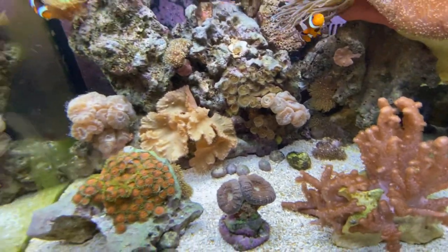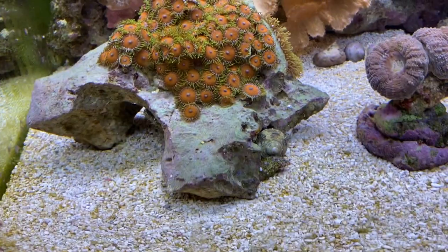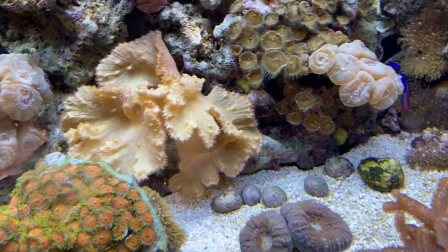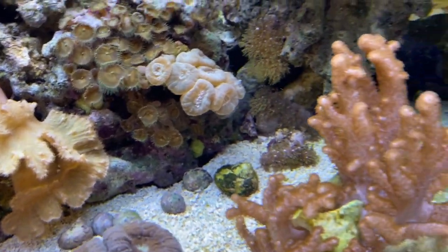I have a bunch of spare shells, so this little hermit might be upgrading soon. I made sure there's plenty of medium and small shells, plus a couple of bigger ones for the bigger hermit crab.